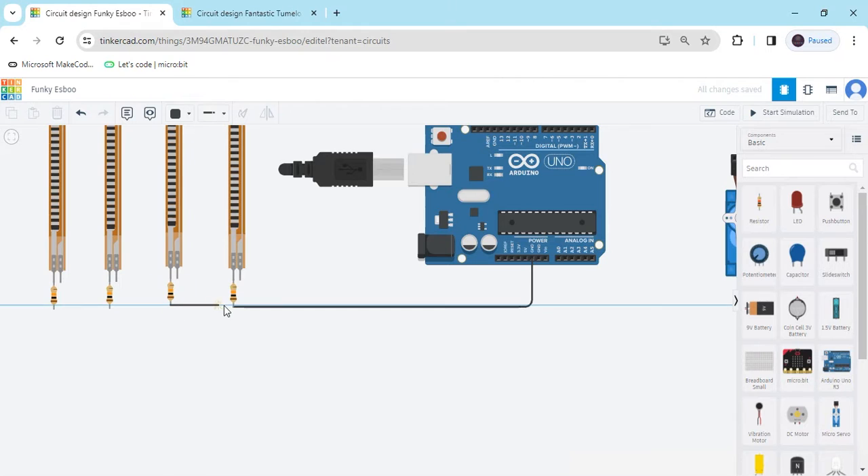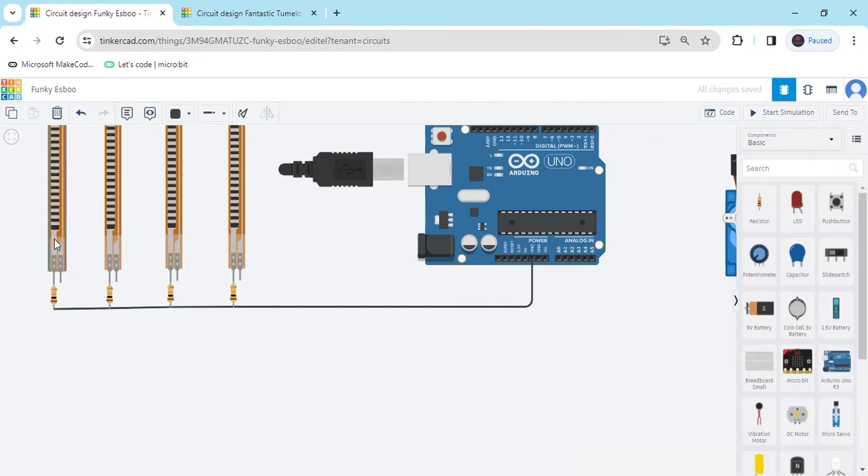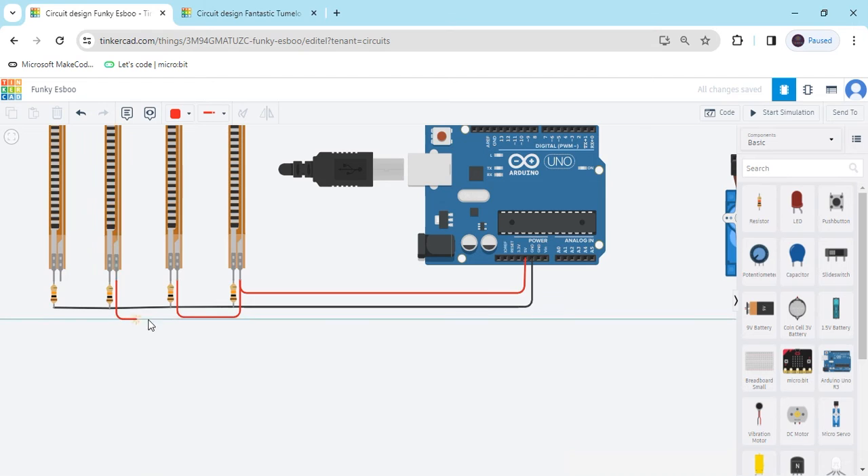The second terminal also connects to GND. The flex sensor connects to the positive power pin — this is the power pin connecting to the flex sensor. Make the wire red. The second terminal connects to the positive flex sensor. Now we rearrange the connections by passing the connection to all flex sensors.